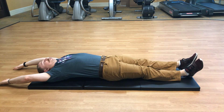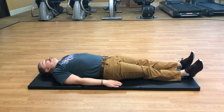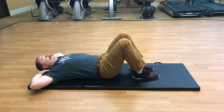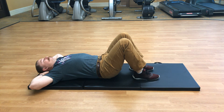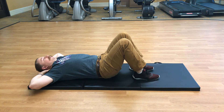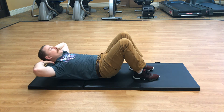Very nice. Put your arms down by your side, bend those knees with feet down on the ground, then put your hands behind your head. We're going to do a crunch — come up and exhale, then come back down and inhale. Let's do that ten times. Good job, two more. Last one.